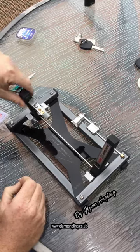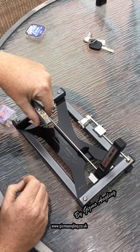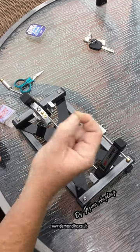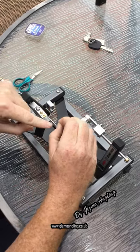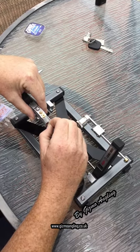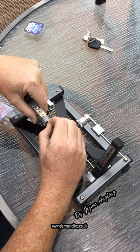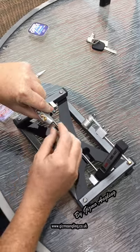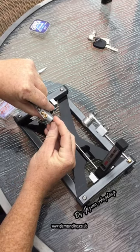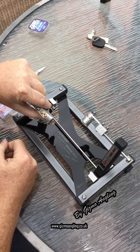First of all, pull the hook jaws towards you. Undo the jaws enough so that you can then put your hook in. Have the point pointing towards you and just place the hook just past the centre and tilt it very slightly, then nip it up.